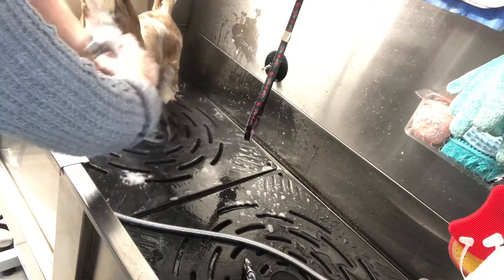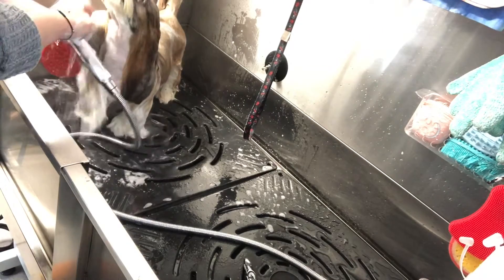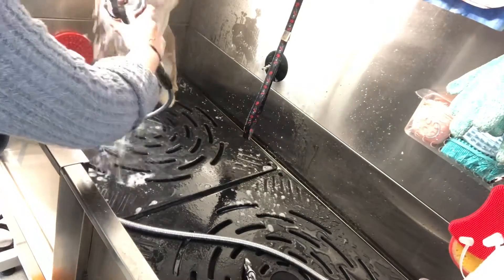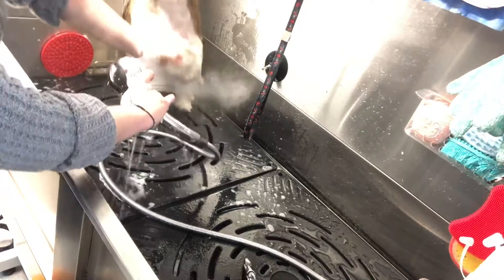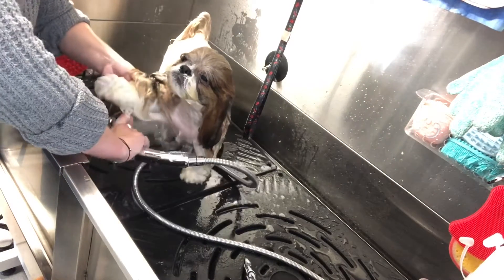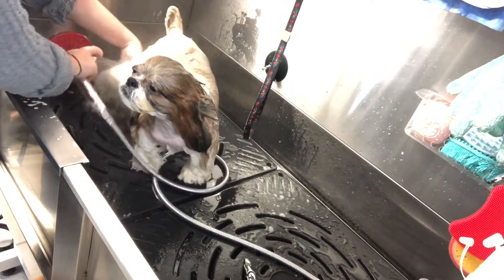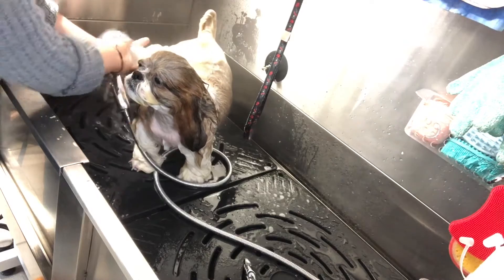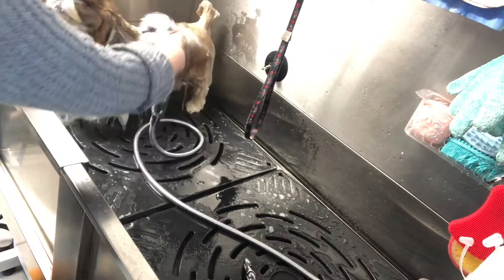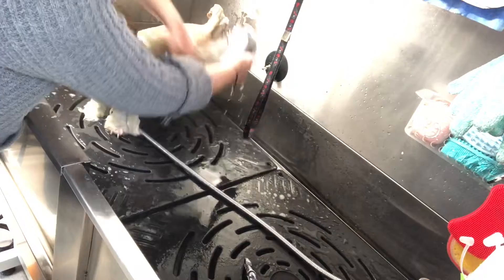A cleaner coat is a lot easier to brush, and you don't really want to be brushing dirty coat too much. Make sure you get in all those nooks and crannies — very important. Get under the underarms, underneath, under the bum, lift up those legs. You'd be surprised — even if she's bathed once a week, she's still on that floor and still getting dirty.